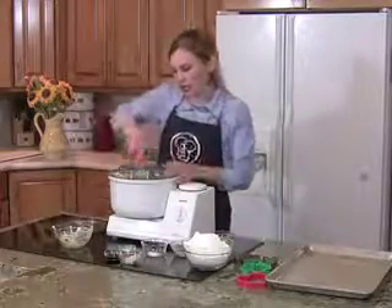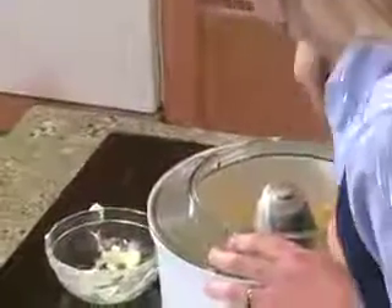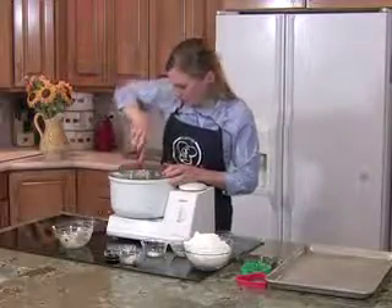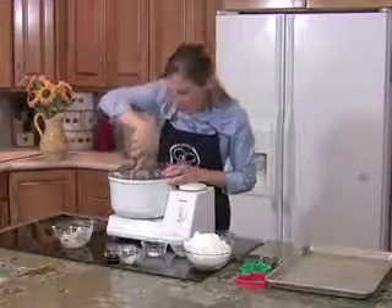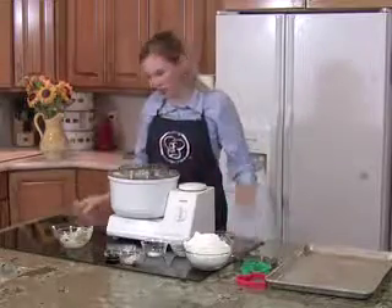Now I like to scrape the sides of my bowl to make sure that nothing got left behind and everything is mixed in evenly. So I'm going to turn this on one more time, because I did have some of my Jell-O pudding that was stuck on the side.